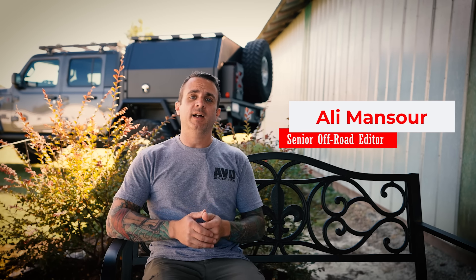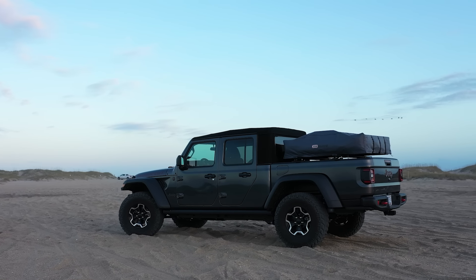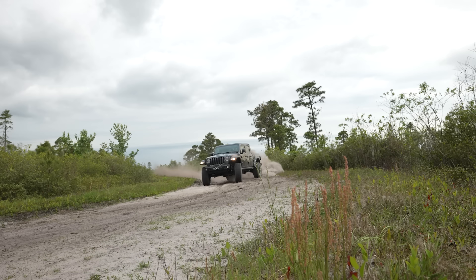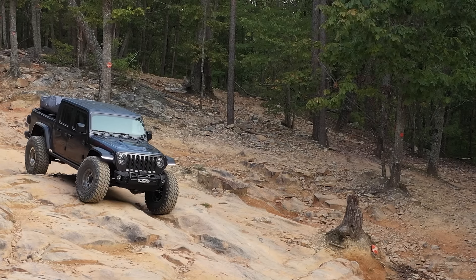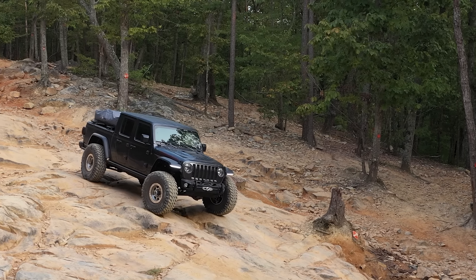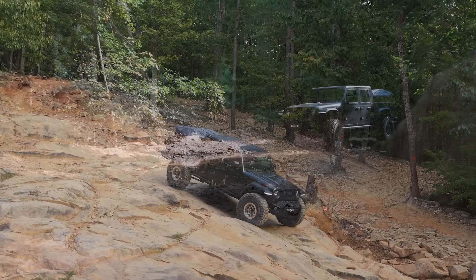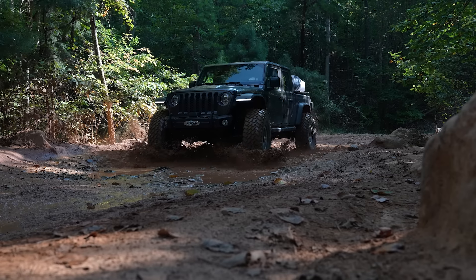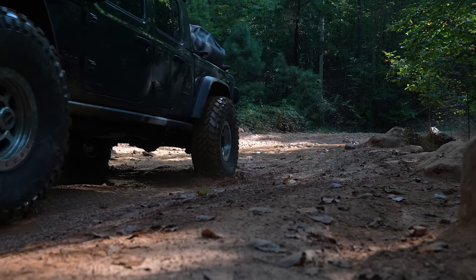Quick backstory before we jump right into the bed upgrade. If you're not familiar with the channel, you might not know that for the past two years I've actually been slowly building my Jeep Gladiator. There was never really a goal — it wasn't like a SEMA build or some crazy project. I just really wanted to make it work well off-road and be practical enough to take my family on adventures, and really reliable. That was maybe the number one thing — I wanted something I could wheel without worrying about breaking down, so if I have my tiny humans with me I'm not just stranded.